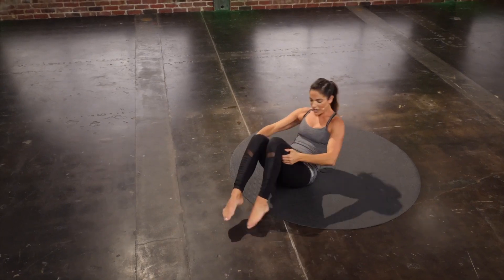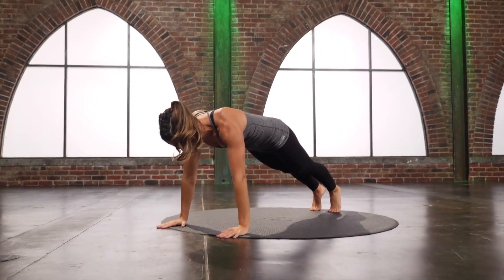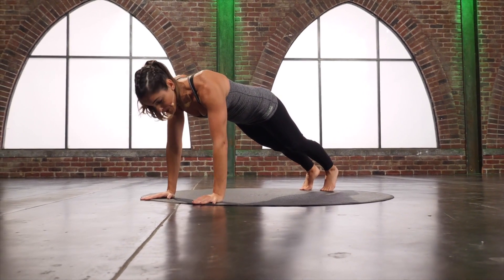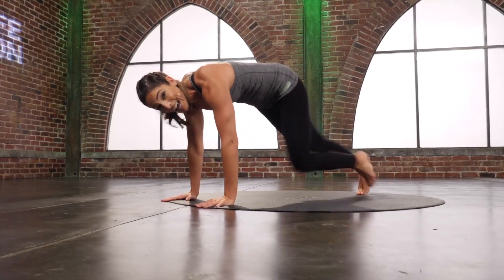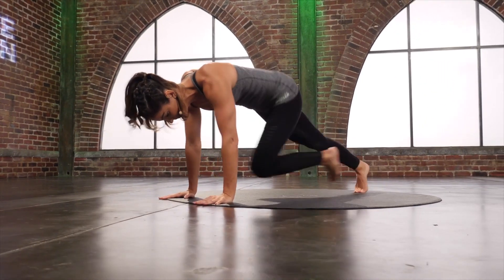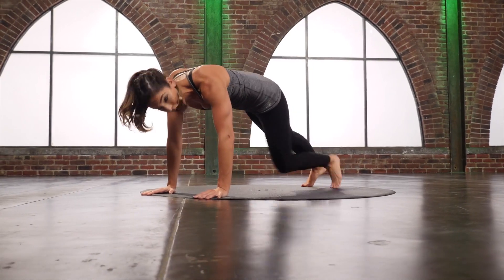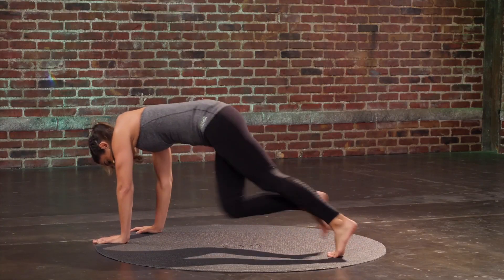Rock side to side a little bit. Flip on over — hands down, hit a plank. Make sure that those shoulders are right over those wrists. From here, mountain climbers — pull it straight in, trying to pull that thigh close towards your chest. Now start to add a twist: opposite knee to that opposite tricep. Start to run that out too — feel that burn.